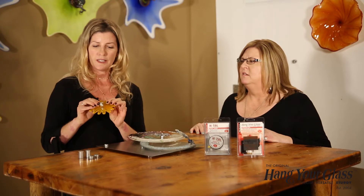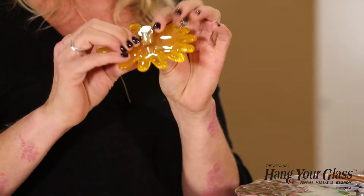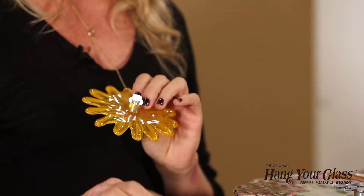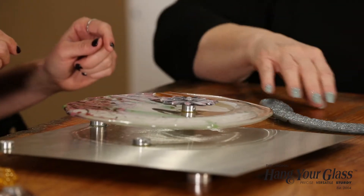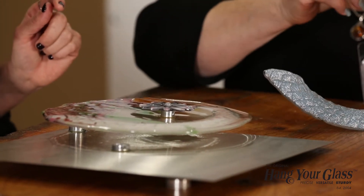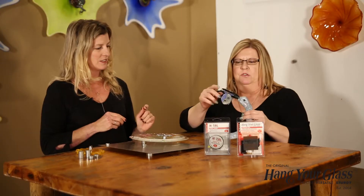This piece had to be Hextalled while the bracket was put on with the Hang Your Glass Adhesive, because the flower didn't have a flat surface area for the adhesive. On this piece, we Hextalled the fish to the bird's beak.